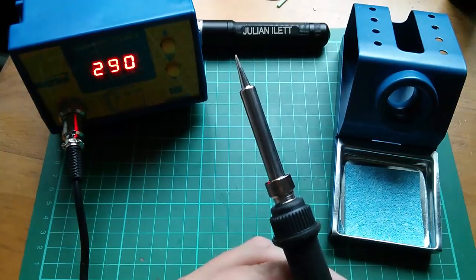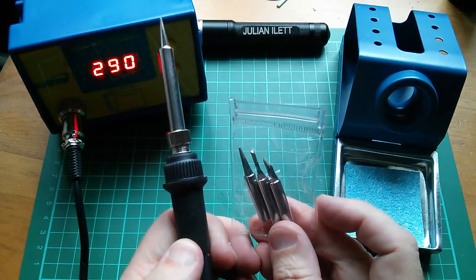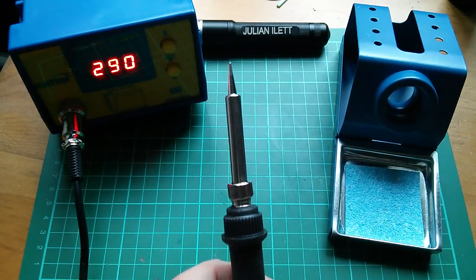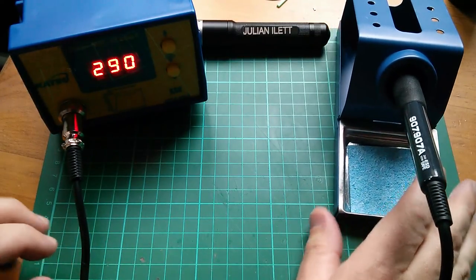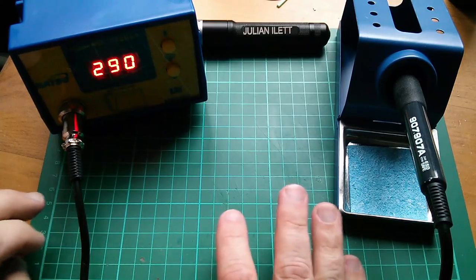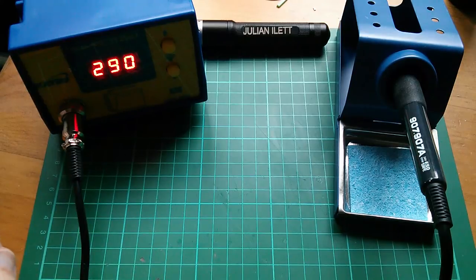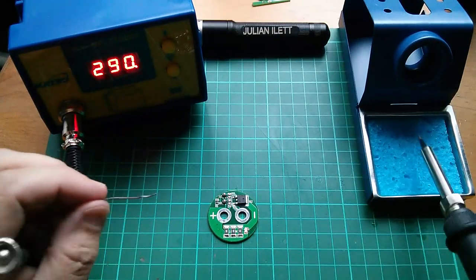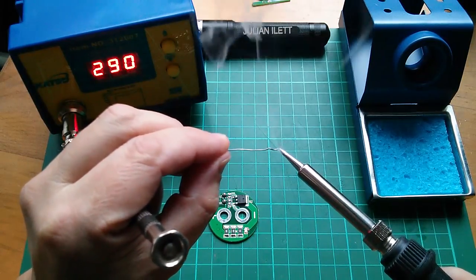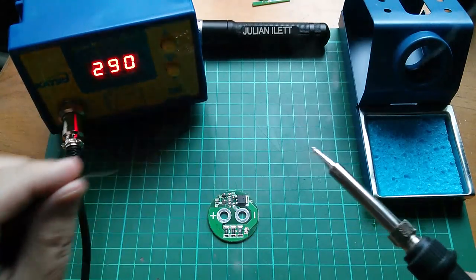I was going to change to a chisel tip rather than the pointy tip, but I quite like the pointy tip so I'll go ahead with that. A huge thanks to Adam Welch — he's been threatening to send me one of these for a long time and finally has, so I'm finally going to use a temperature-controlled iron. Let's get the iron tinned first — put some solder on the tip. I'm using leaded solder, not lead-free.